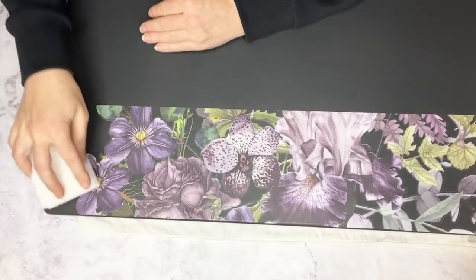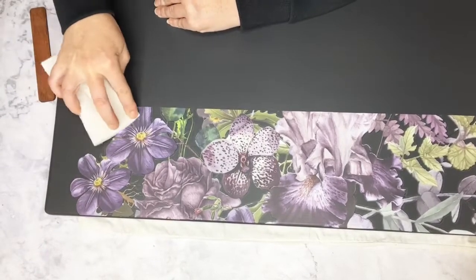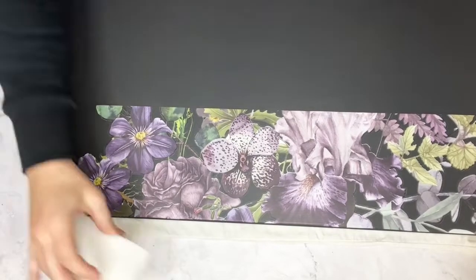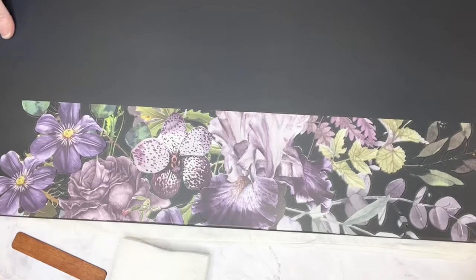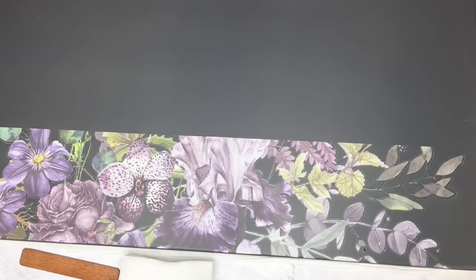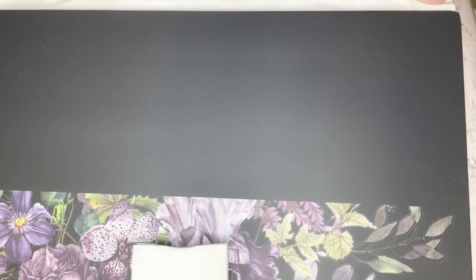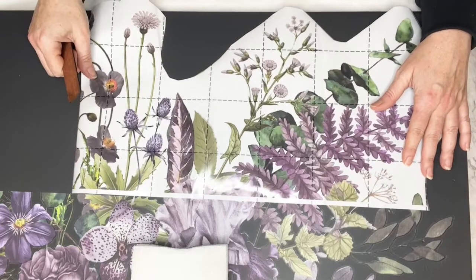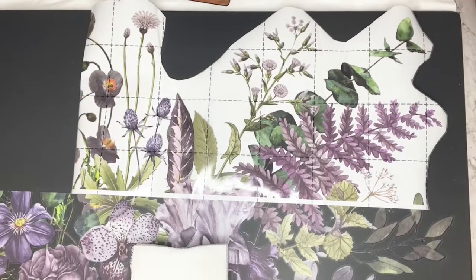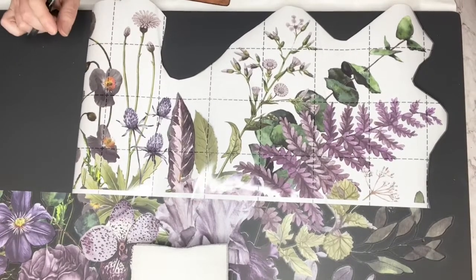I can't feel any air bubbles — that's good. That's looking good as well. Let's slide it back over here. I've got this sat on a blanket underneath because I didn't want it scratched on a harder surface. Let's get our next bigger piece — this has got the poppies and things on. So I'm going to trim that line.